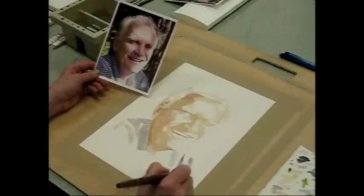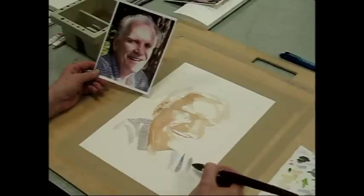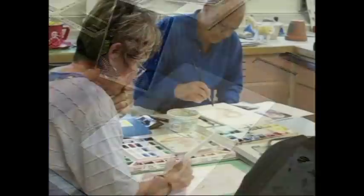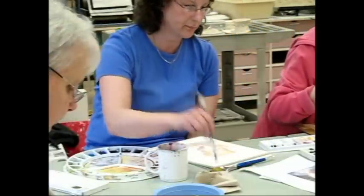Although many have labeled watercolor as a daunting and unforgiving medium, this is far from the truth. As this video demonstrates, watercolor is a very forgiving, powerful, and exciting medium that is exhilarating to work with.